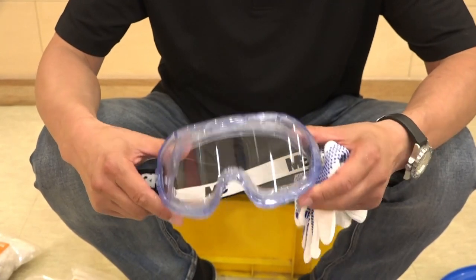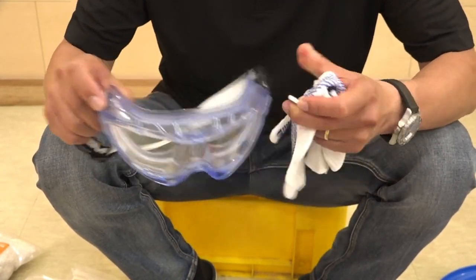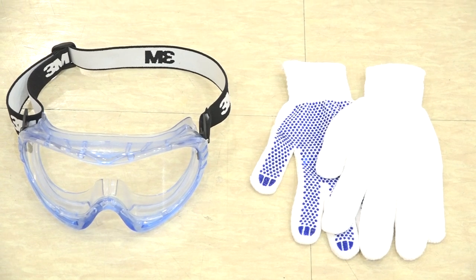Before starting this, please wear protective gloves and glasses for your own safety.